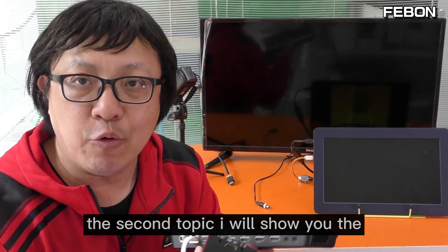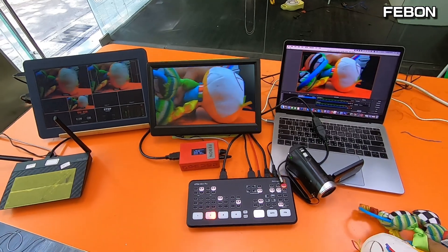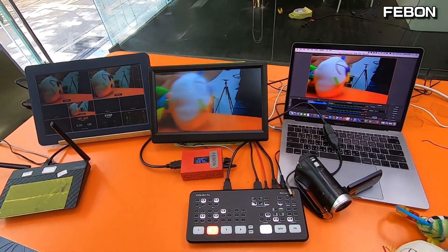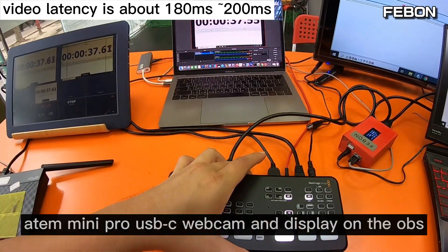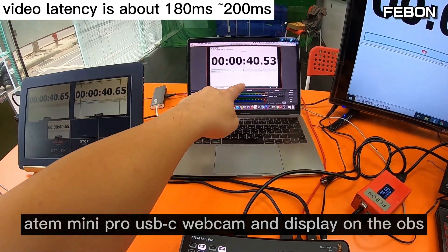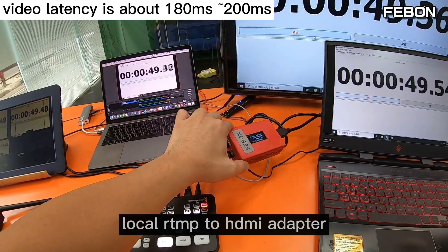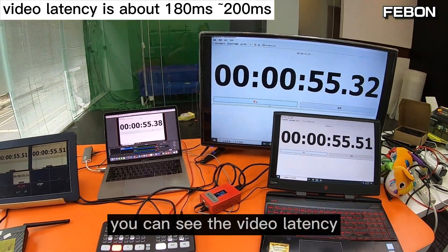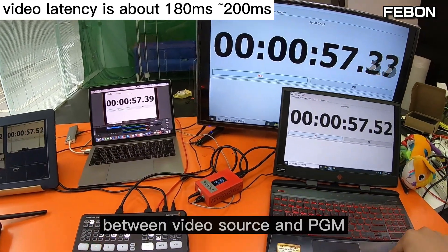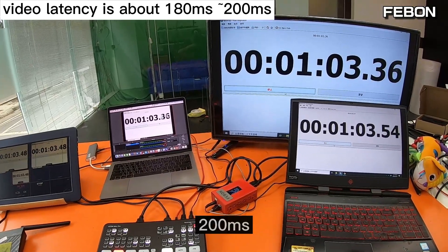The second topic: I will show you the video latency of this PGM HDMI output. This is the video source, this is the multiview, this is the Anton Mini Pro USB-C output displayed in OBS. This is the clean HDMI using local RTMP streaming converted to HDMI output. You can see the video latency between the two outputs — about 200 milliseconds.